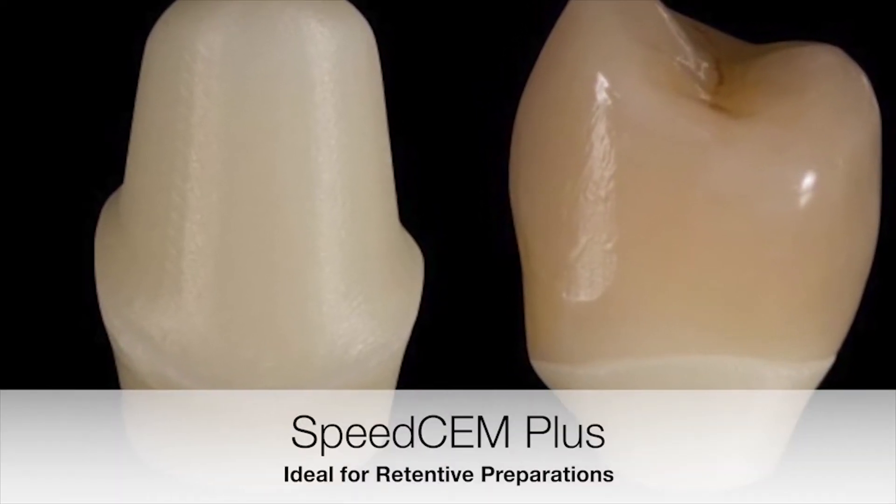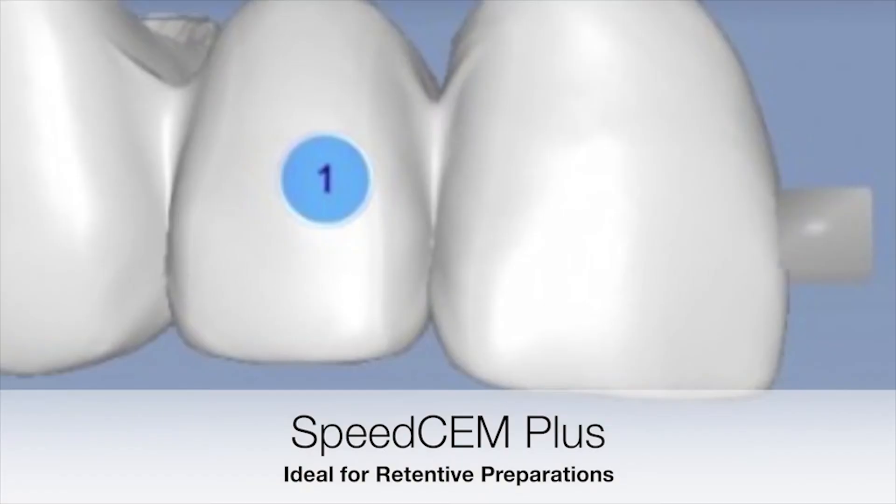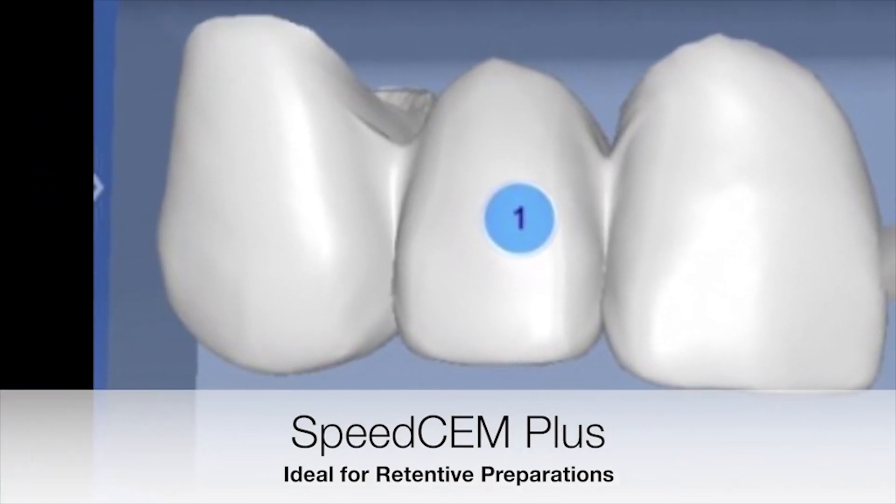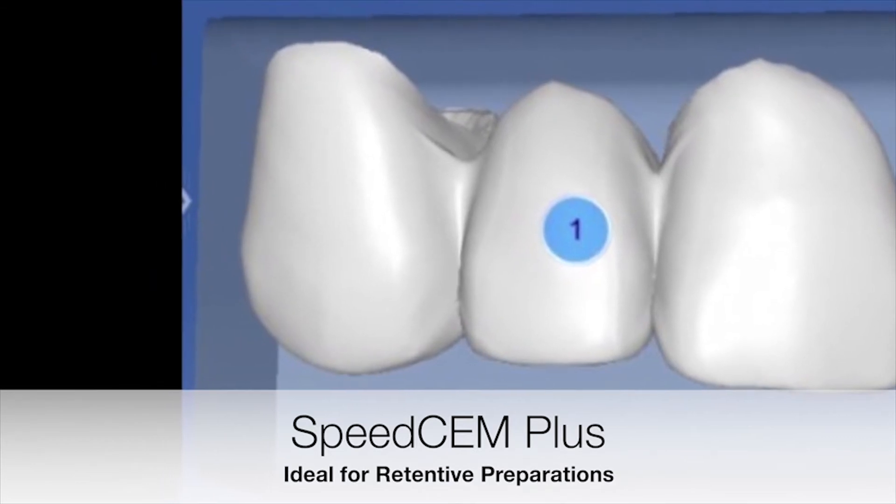Retentive preparations such as those for zirconia, bridges, and implant restorations on abutments can all benefit from using a self-etching resin cement such as SpeedCem Plus.